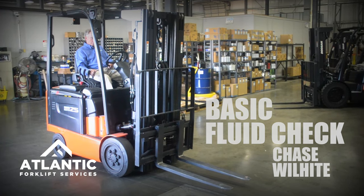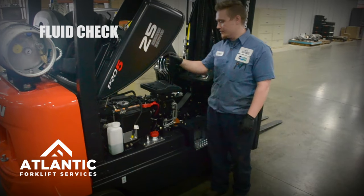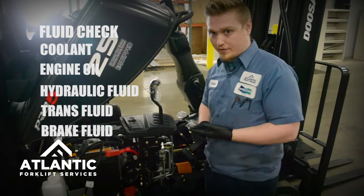Hey, I'm Chase with Atlantic Forklift Services, and today I'm going to show you a basic fluid check. So things you're going to want to check are your coolant, your engine oil, your hydraulic fluid, transmission fluid, and brake fluid.